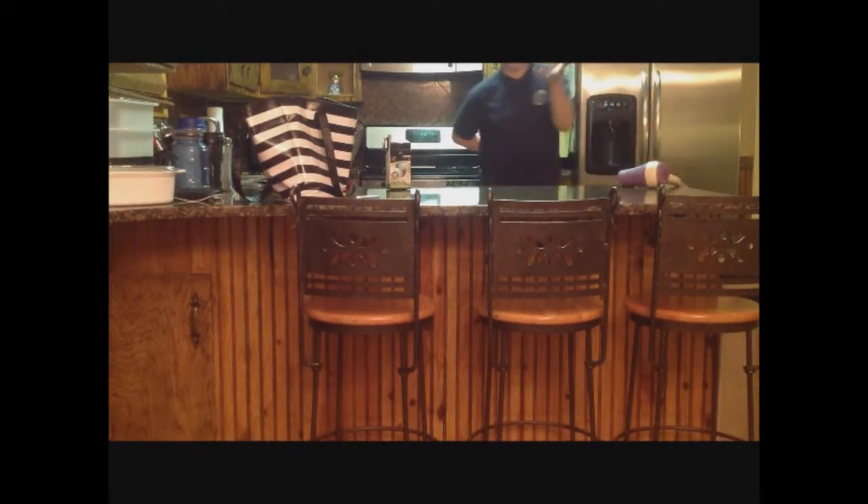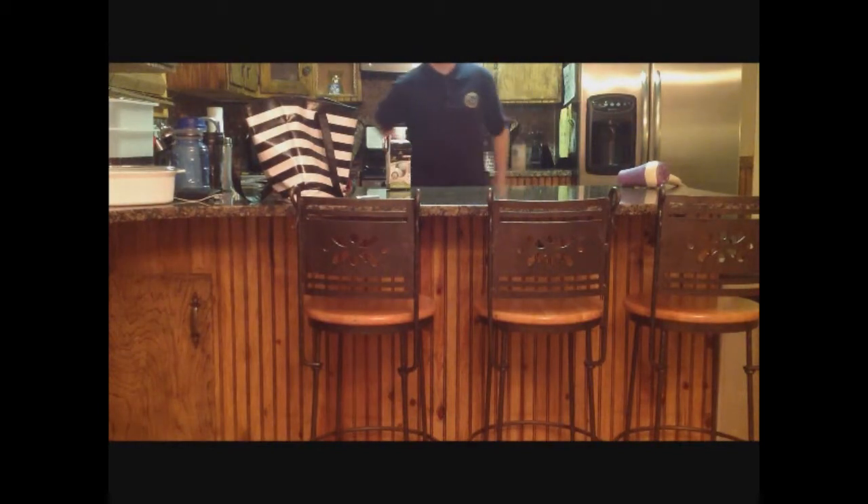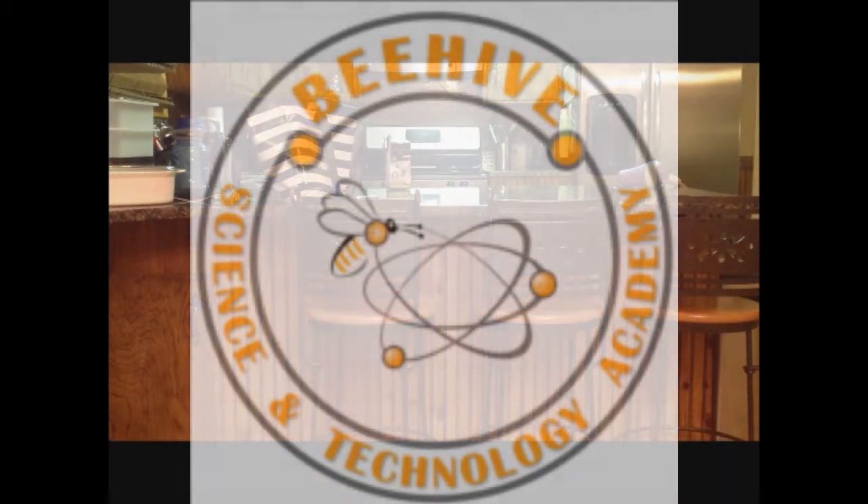And so, that was my presentation — a floating ping pong ball experiment for the STEM Fair. Thank you for watching Beehive Academy. Thank you.